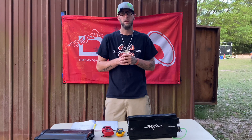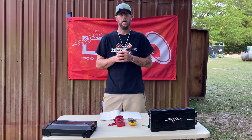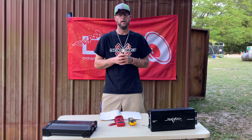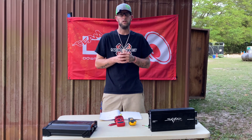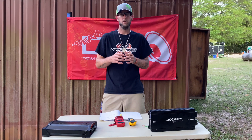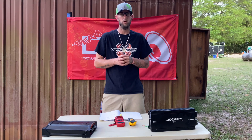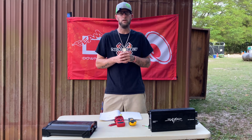Whenever you see those amp dyno videos on YouTube where they're testing the amps and showing how much power they'll do, those all have set variations. They have a set voltage and a set impedance. So when they set it at 1 ohm, it stays at 1 ohm — it don't change, the voltage don't change. But that's not a real world situation, and you would be surprised how much less power you get on a daily basis on your system.